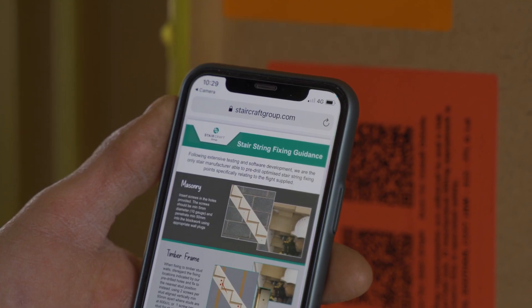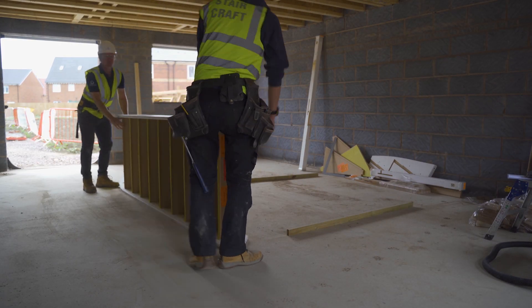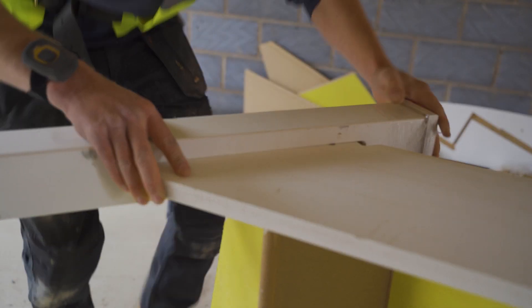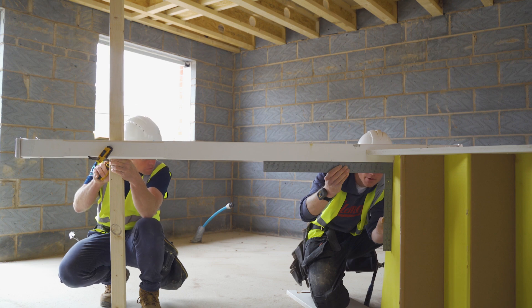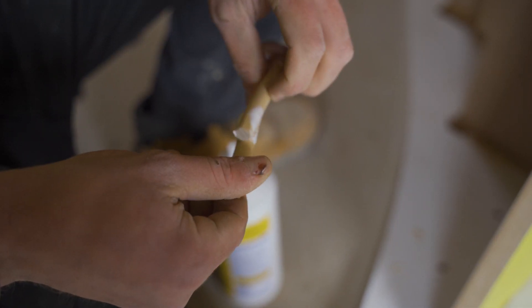Now you are ready to assemble the stairs. Place the stairs onto the clean and level floor. Glue the mortise with PVA and fit to the string. Prop and support the newel post. Raise the level and check for square against the tread using a roofing square, not a level. This is the most critical part to get right in order to avoid issues later.